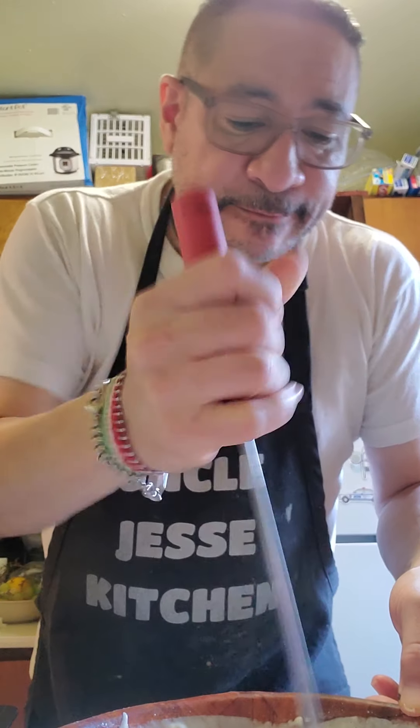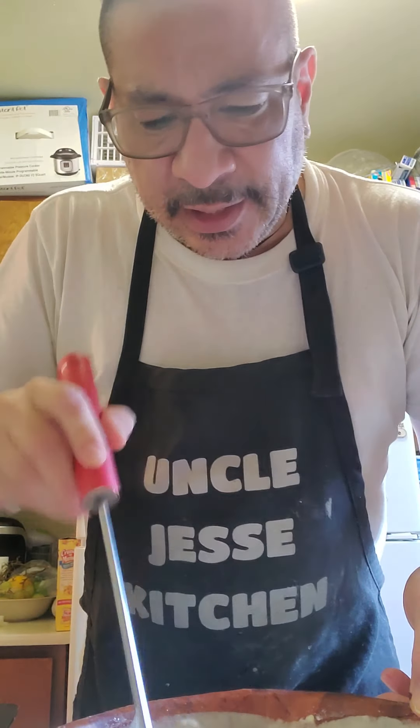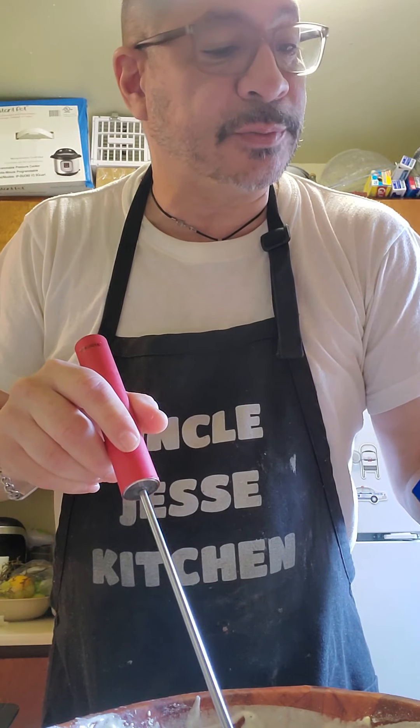I'm going to start dipping my fish in it, and hopefully this will work out. Like I said, I've never used this mix. Last time I made it I made my own mix. But today I'm going to get lazy and try this. It's called Fish and Chips by McCormick — Golden Dip.